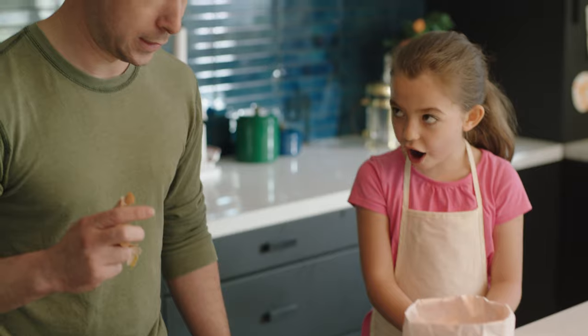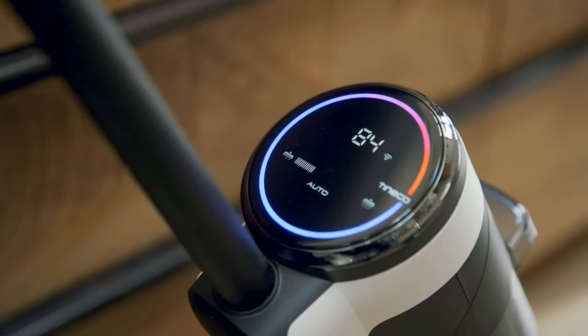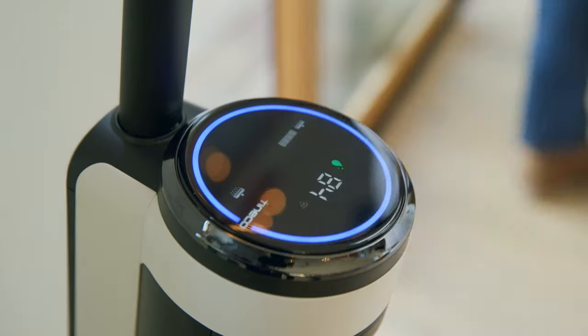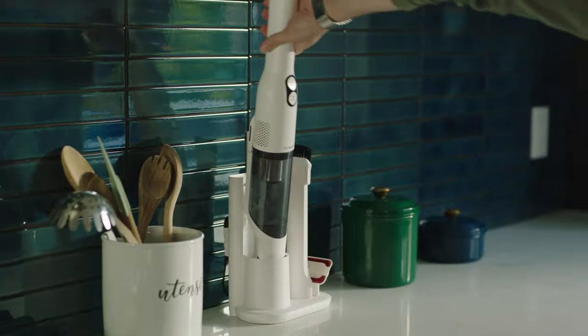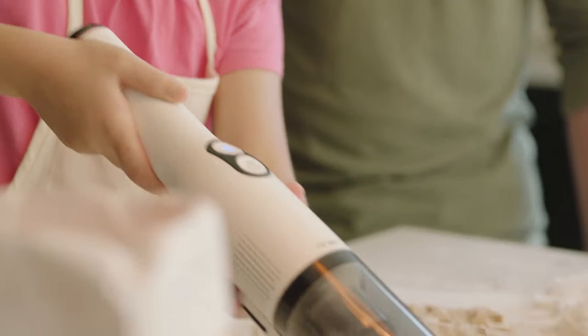When the fun gets messy, it's time for the Floor One S3. The S3 accomplishes more in less time. The LED screen provides a more intelligent experience, and floors are instantly dry. Your hands stay clean, and your home stays odor-free. Kids know we take turns when we play, when we spill, and when we clean. It's always fun when we do it together.